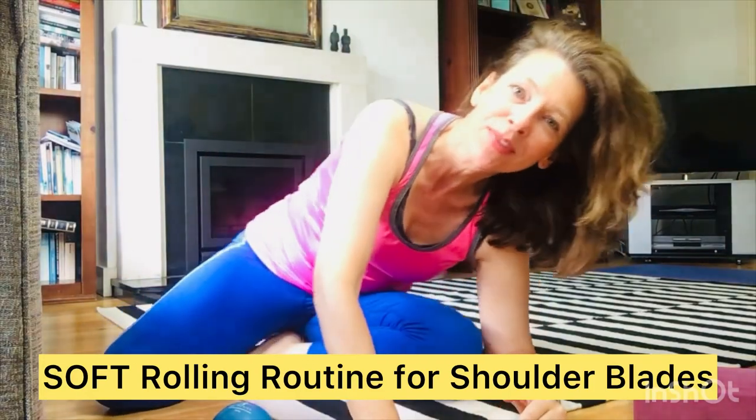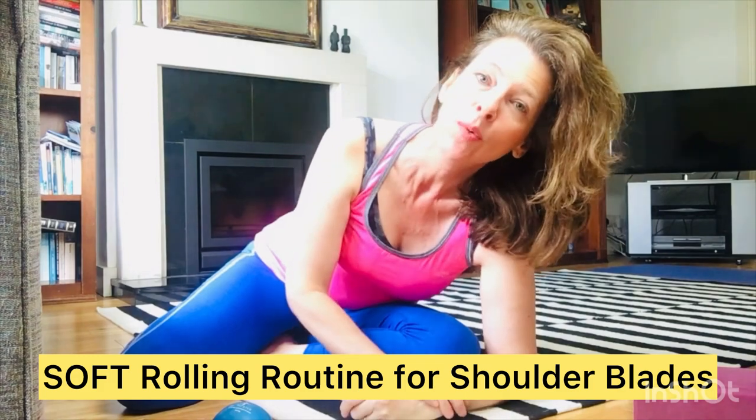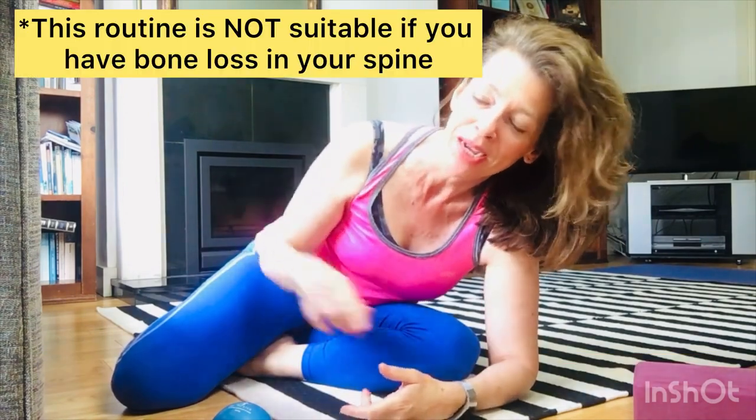Hey there, it's me again back on the floor. We're going to be doing a soft rolling routine for your shoulder blades, which will help the shoulder blade area obviously, but also help your neck and your back.